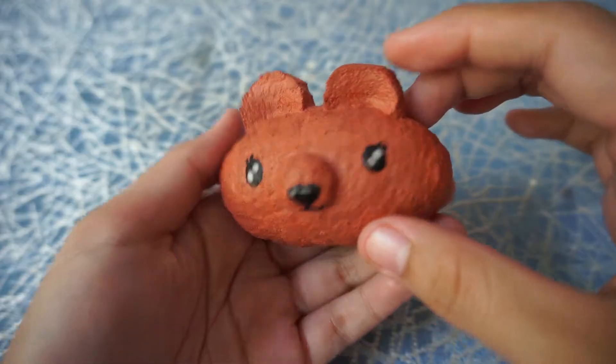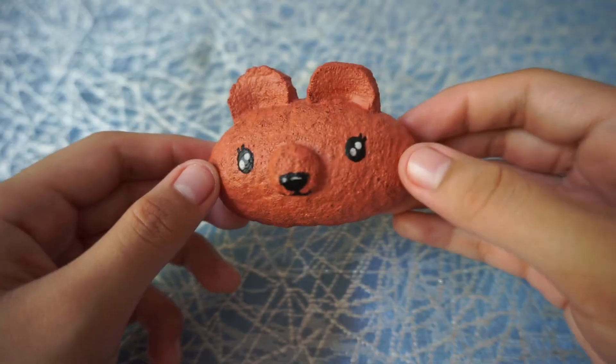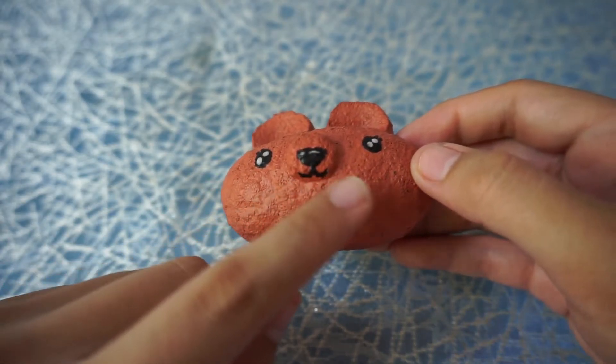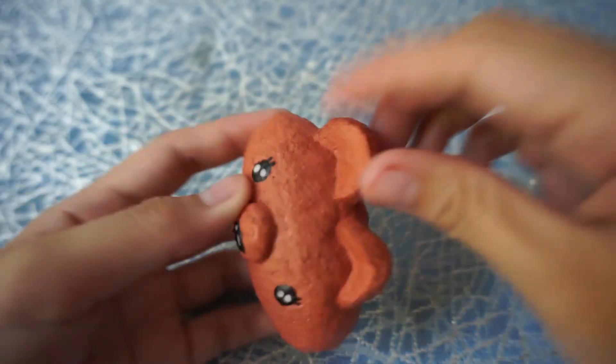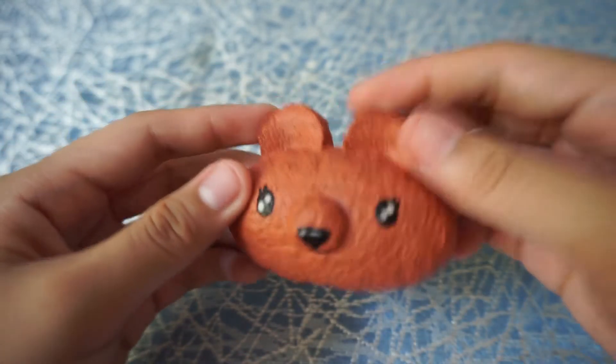For the last squishy in this batch, we have a brown bear. This one is a female bear — look at those eyelashes, they're very gorgeous. Her eyes are sparkling too. She has a snout and that smile, which I think is very cute. The ears are squishable too, as well as the snout.